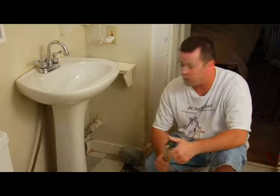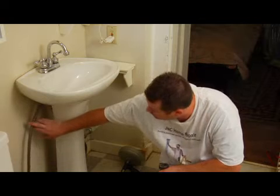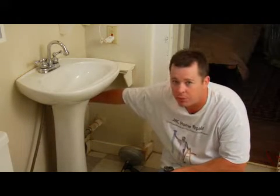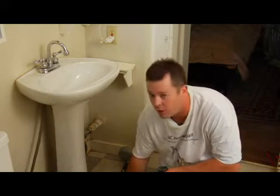After you've already removed your supply lines off of your sink — you've got a supply line going up to the hot and a supply line going up to the cold faucet — once those are removed, you're going to remove those with a crescent wrench. Once you remove the supply lines, the nuts that are actually holding the faucet on the bottom of the sink will be exposed.